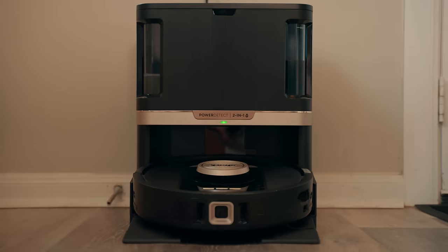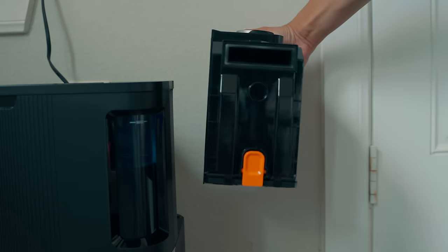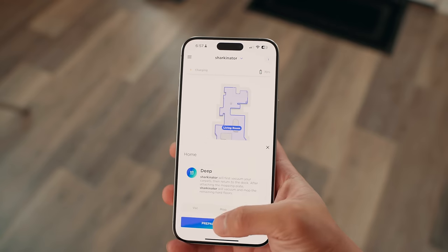After all the cleaning is done, it goes back home to the Never Touch Pro base. From there it proceeds to self-empty all the dirty water into the dirty water tank and all the dirt and debris into a 60-day capacity bag. Then it automatically refills itself with clean water from the clean water tank, which refills for up to 30 days. To finish the cleaning run, the Shark Power Detect robot self-washes and self-dries the mop pad — cleaning the house and itself without you having to do anything for weeks. The only things you ever need to do are empty the dirt bin after about two months and refill the water tank every 30 days.